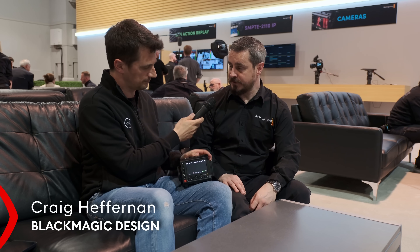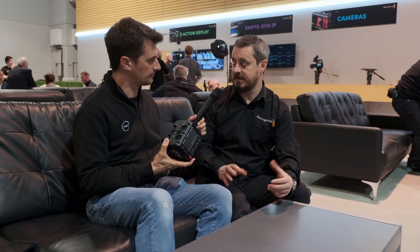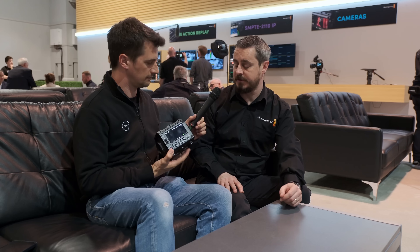It's a completely new platform. We've had the pocket cameras previously as our smallest digital cinema products, and the URSA as our main workhorse products.